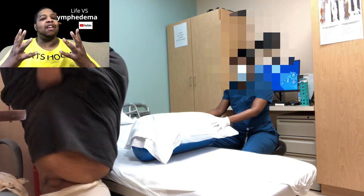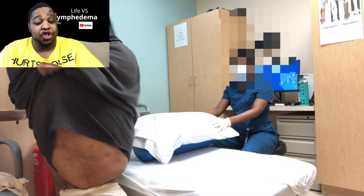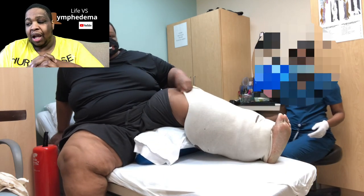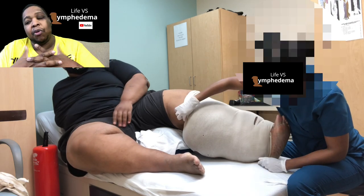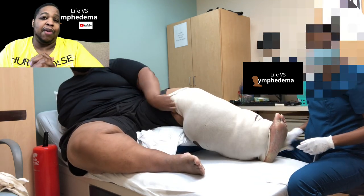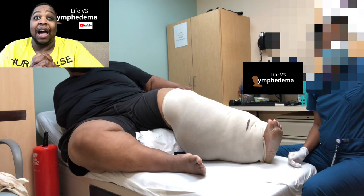What's going on everybody? Welcome back to Life vs. Lymphedema. I am Brian and today we're going to watch George get wrapped. This is my last manual lymphatic wrap session. I'm going to be here throughout giving you my commentary and I'm going to pause when my physical therapist is saying something that people need to hear or whenever we're just having candid conversation. Let's get started.